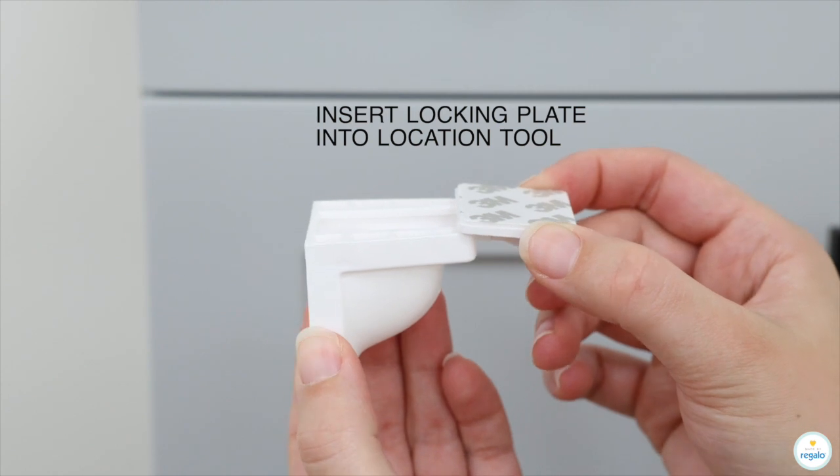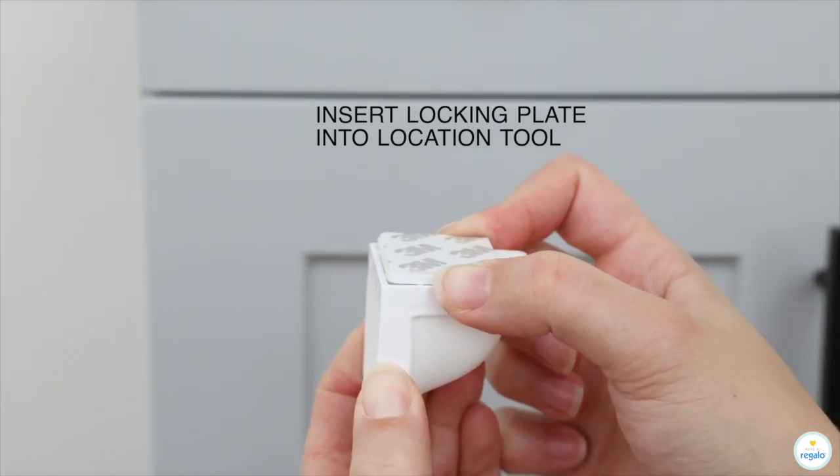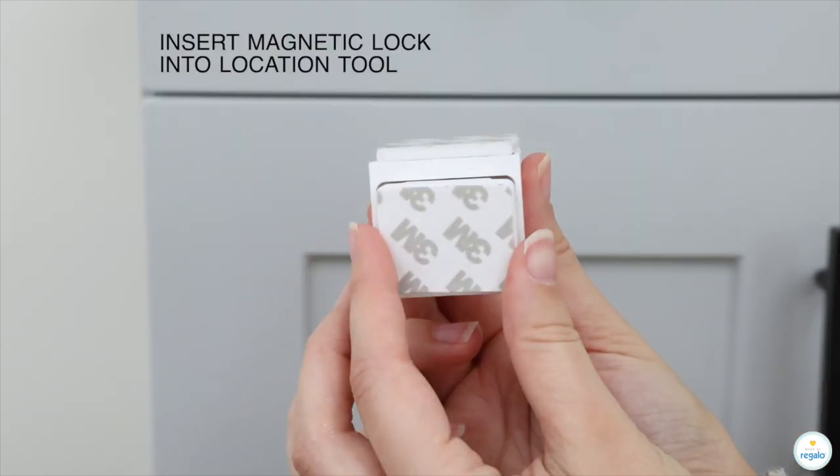Insert locking plate into location tool. Insert magnetic lock into location tool.